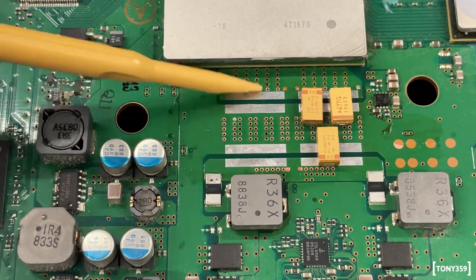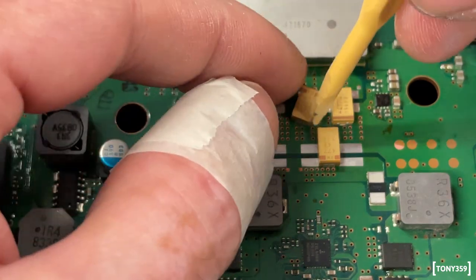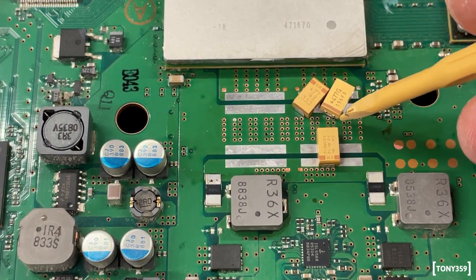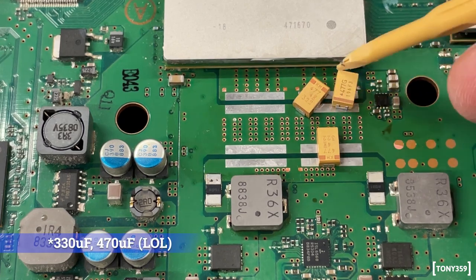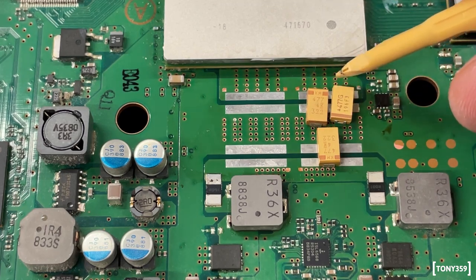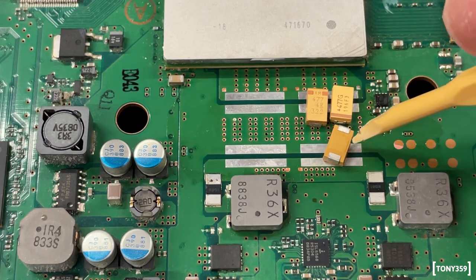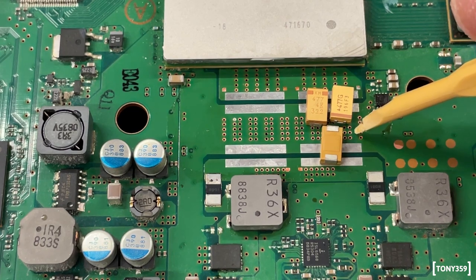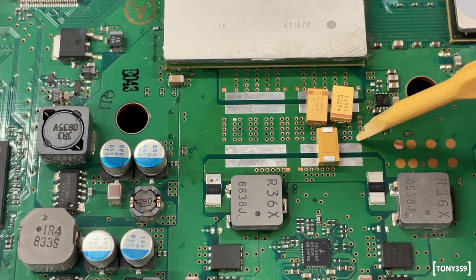Unfortunately these capacitors are just slightly too big. I've seen someone installing them at an angle, which is doable, but these 470 microfarad ones are a bit large. In order to use them I'll have to sand away some of the green solder mask so I can solder the negative pad of the capacitor onto the negative pad on the motherboard. That feels like the more elegant approach. I'll get my Dremel and see if I can do something decent.